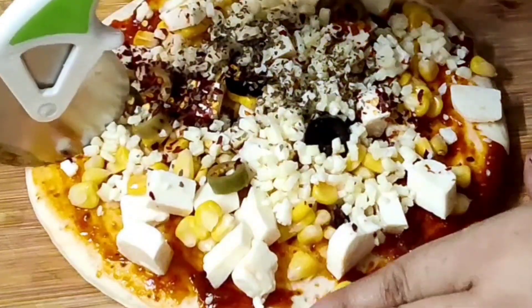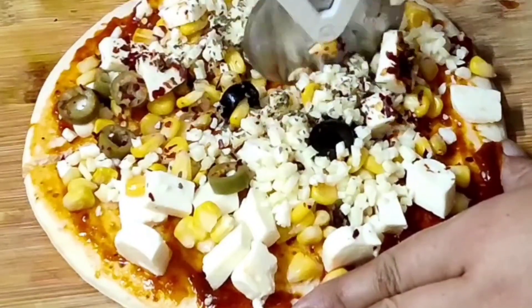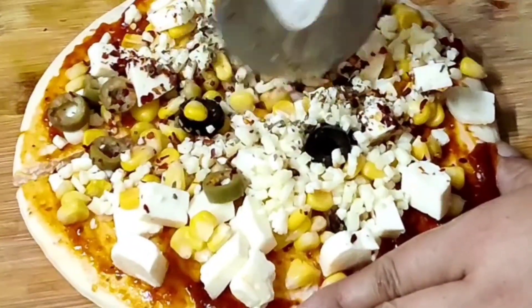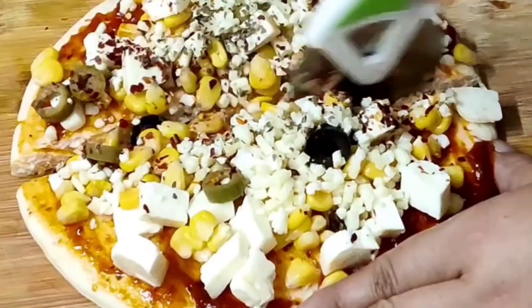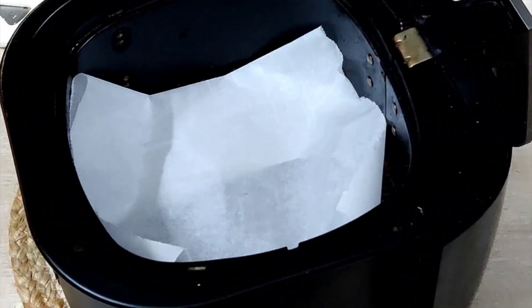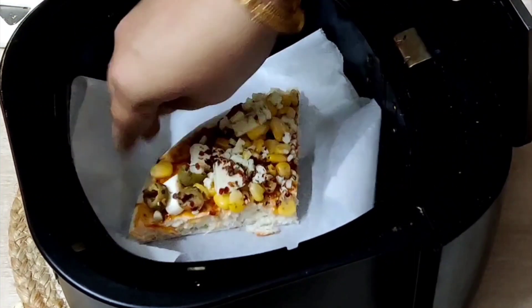Sprinkle 1 teaspoon oregano powder. Cut them into 4 halves. Place parchment paper in the air fryer. We will bake this delicious pizza in 2 batches.